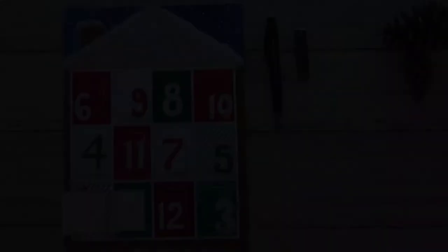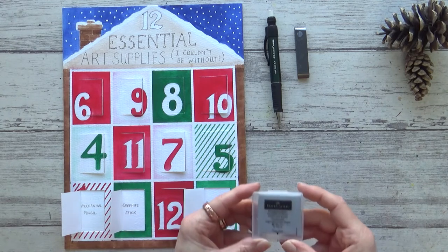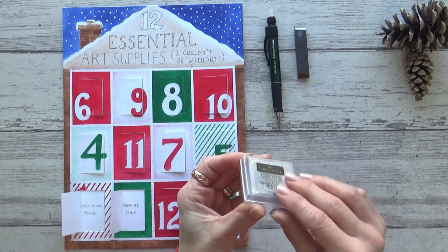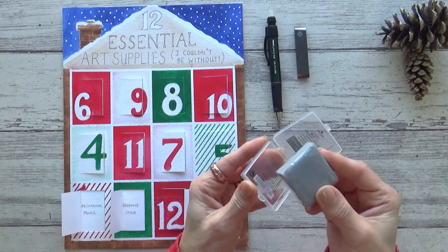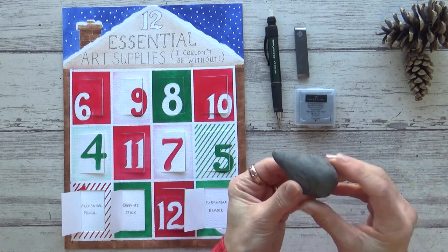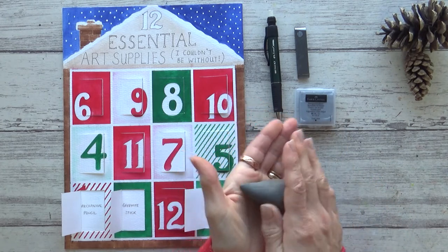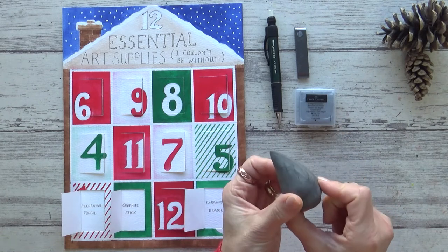Once my sketch is on my paper I then use the art supply behind door number three: a kneadable eraser. I like the Faber-Castell ones but I'm sure you can get similar ones elsewhere. They aren't expensive but they are extremely versatile. I use it for lifting excess graphite from my drawing paper prior to painting, but they're also great for erasing without ruining the tooth of your paper. And because they're kneadable you can even erase the tiniest of marks.